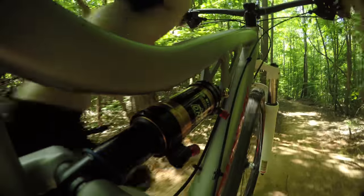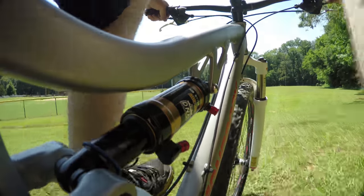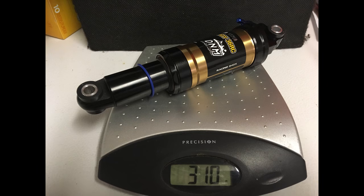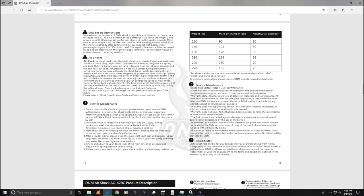Starting with the rear shock. Replacing your stock coil shock with any model of air shock will not only save weight but improve the quality of your ride tremendously. The shock I chose was the DMN air shock. This shock has 50 millimeters of travel and is 286 grams lighter than the stock shock. Make sure to save the booklet that comes with the shock — it has the recommended air pressure based on rider weight.